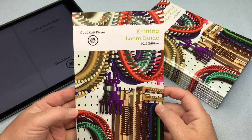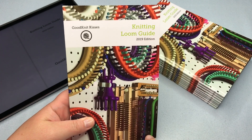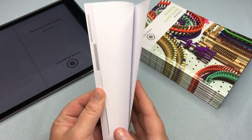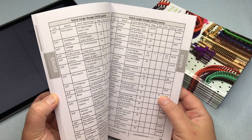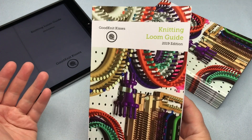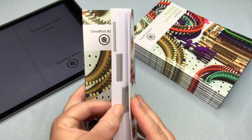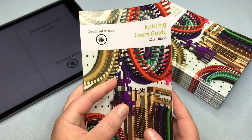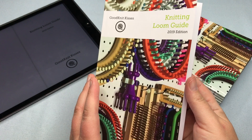The knitting loom guide is very small. It fits in the palm of your hand — about 5½ by 8½ inches in width and height. It's very thin but super compact and shows you everything you need to know very clearly. If you get the electronic version, you can zoom in and get it even bigger if you have visual needs. We've got tabs in here to find the right section, or in the electronic version you can jump around.